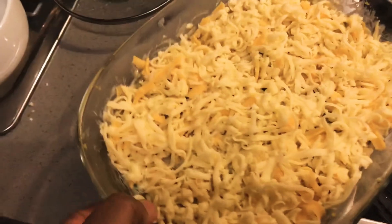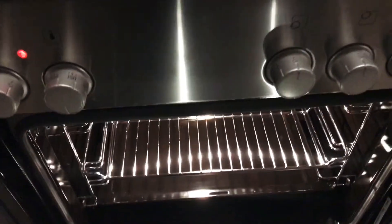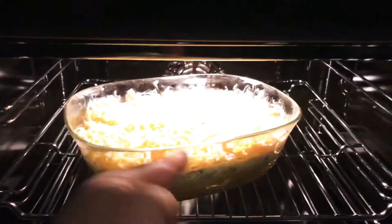Look at that baby, oh my goodness! It goes into the oven that has been preheated to 280 degrees. Bake it until the cheese has become brown.